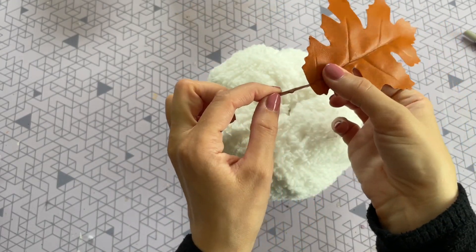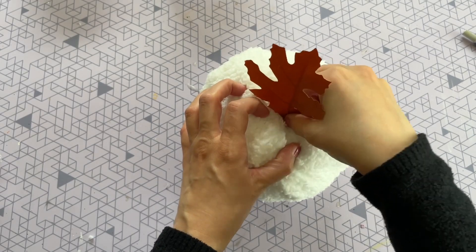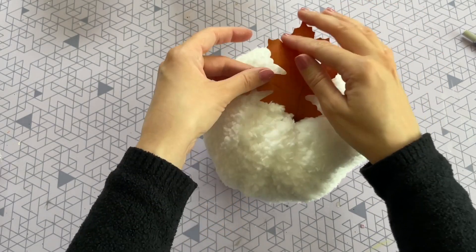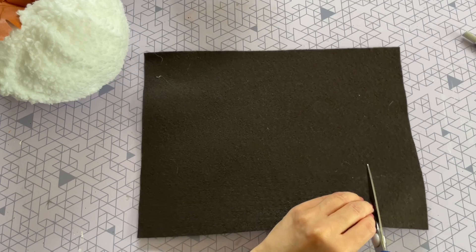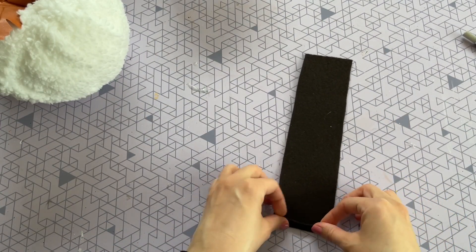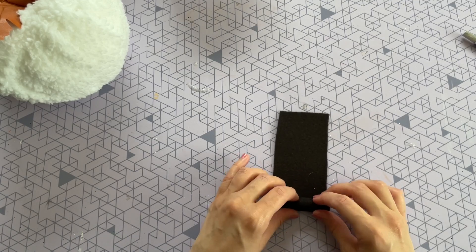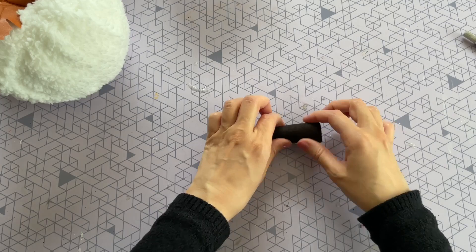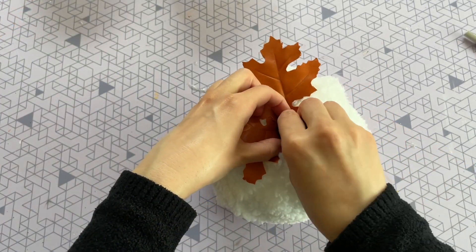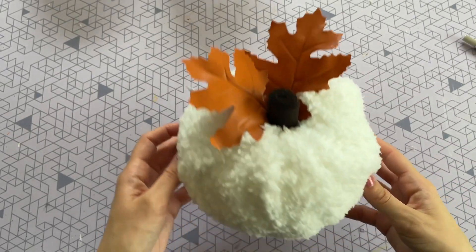Now that I have all of my faux sherpa folded into the pumpkin I'm going to be adding in one of those leaves — these leaves are completely optional but I thought they would be a really fun touch. For the stem, all you have to do is cut out a piece of felt fabric, roll it up, and insert that stem into the hole — it's going to hold all of that fabric and the leaf in place.